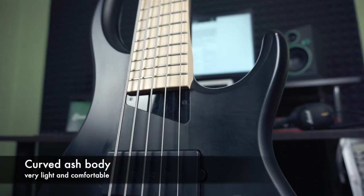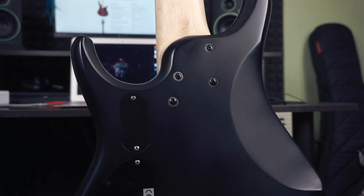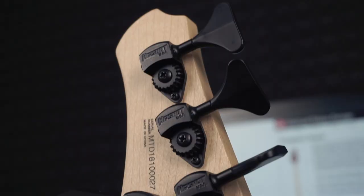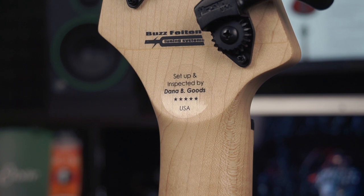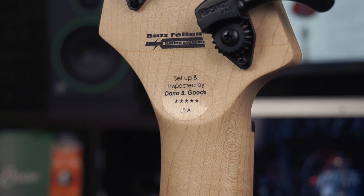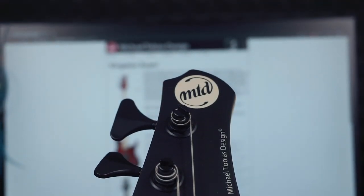Ash body, pretty light. The whole instrument feels great and has nice balance without any neck diving. All MTD basses have a bass fading system which compensates tuning issues, so it sounds much more clear and in tune. It also has a zero fret, so your open strings sound the same as fretted notes.